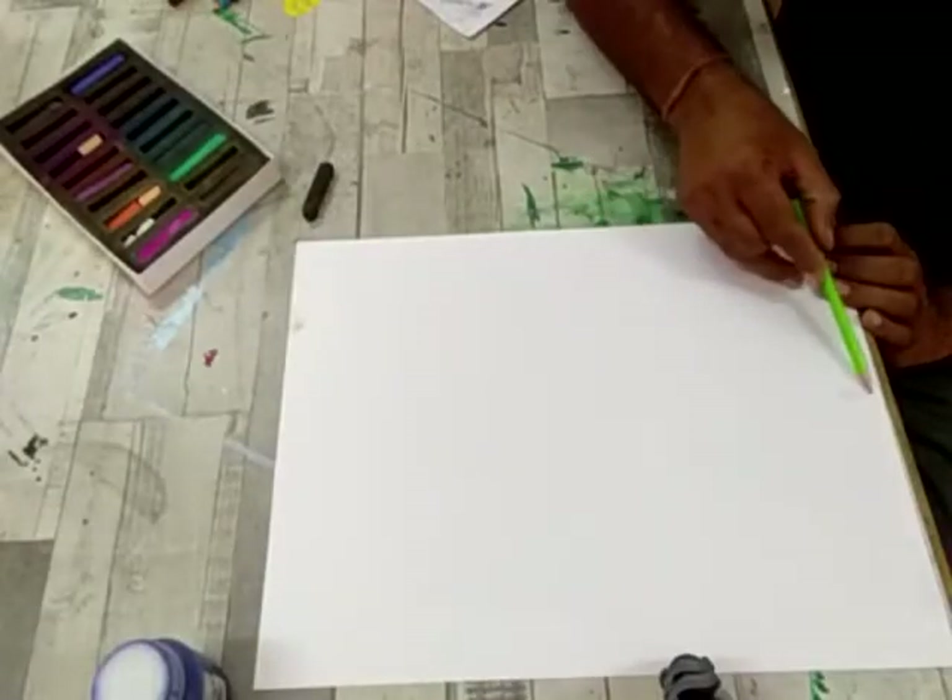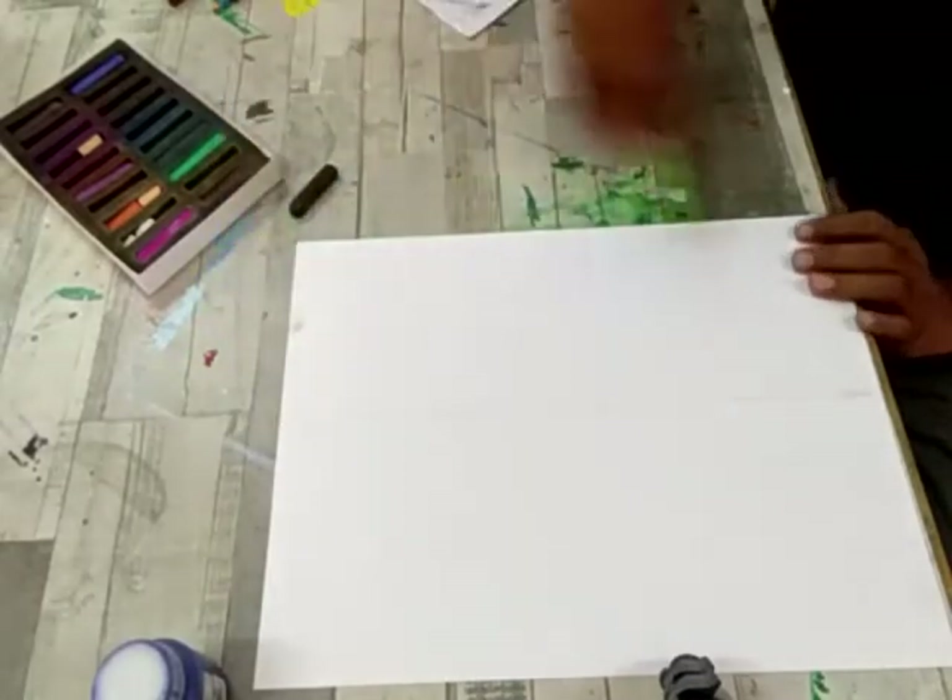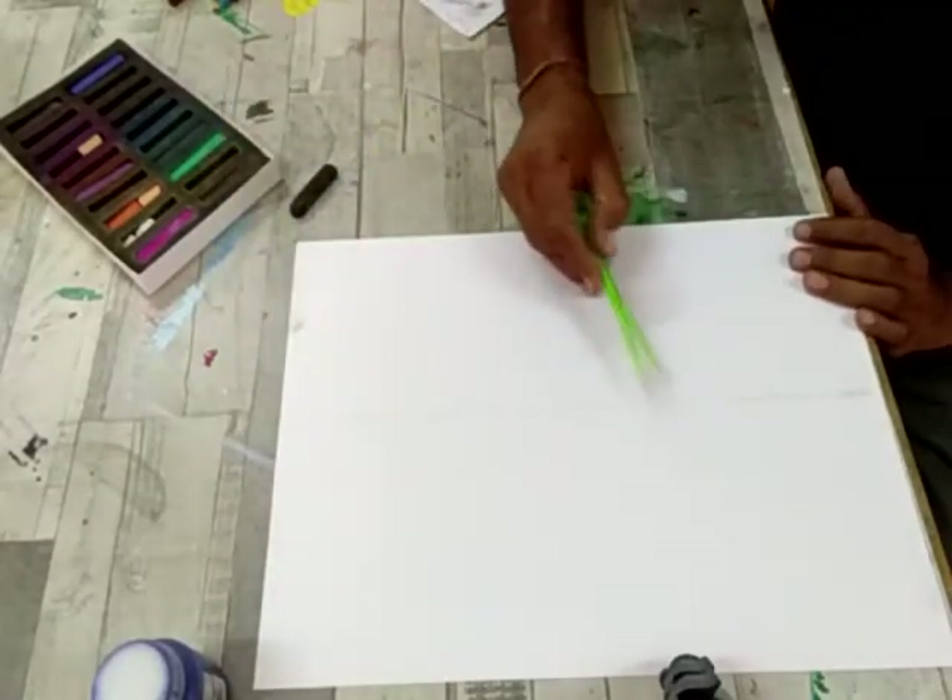Good morning children. Welcome again in Summer Splash Art Class. Today we are going to learn sketching and colouring, and you will learn the sunset scene. So let's start.